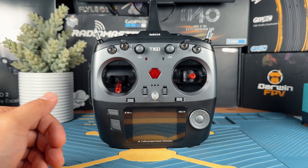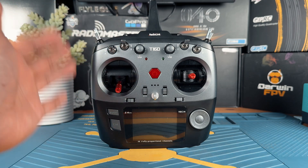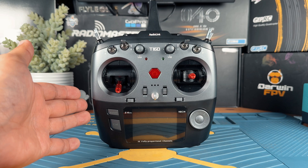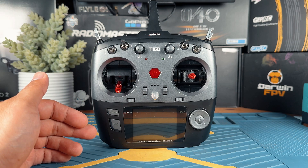This is going to be the Radiolink T16D radio, and basically, as you know, it only supports the Radiolink protocol. So in this video, I'm just going to be showing you how to get this compatible with ExpressLRS.